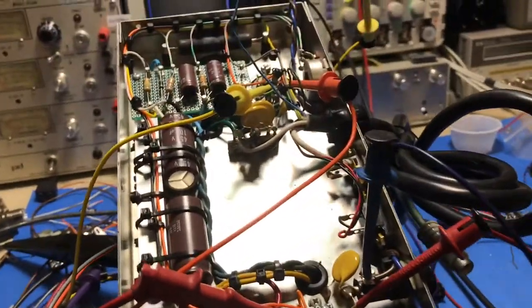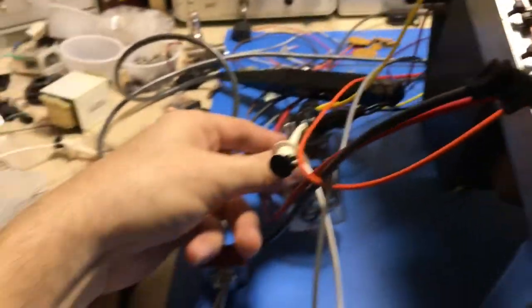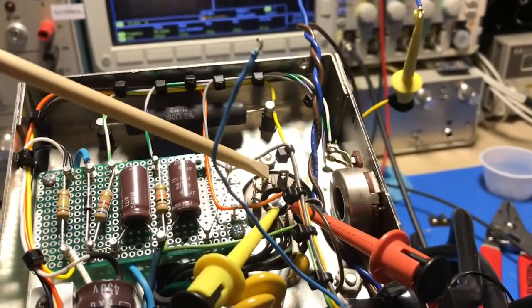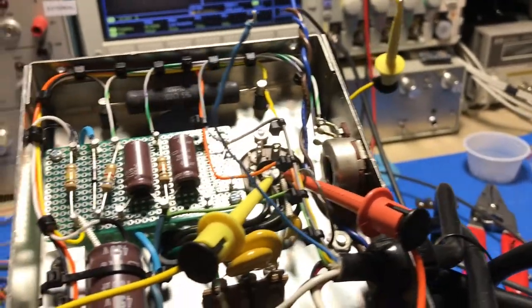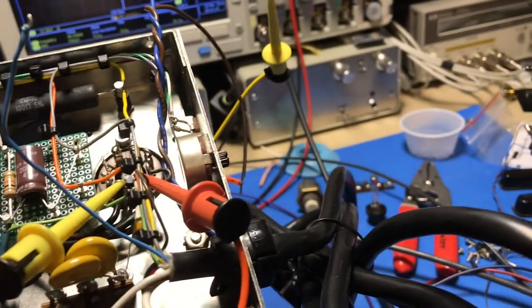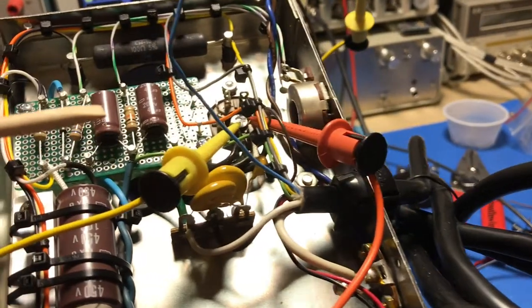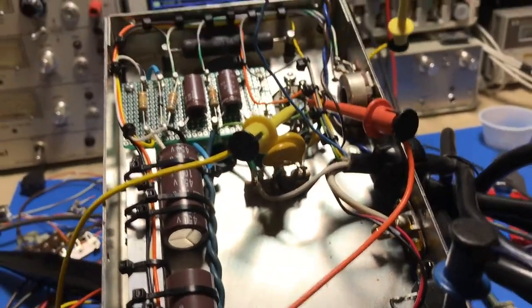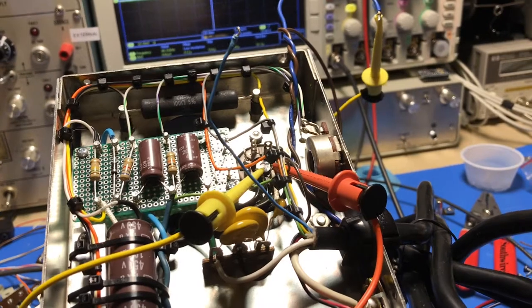I didn't have the exact relay he had, but I had a couple of 120-volt AC octal-type relays. I repurposed one of the cutouts on the chassis which happened to be just open enough to fit an octal socket. I figured I'd put a 120-volt AC octal relay in there and rewire the relay coil control to the on/off switch on the radio.